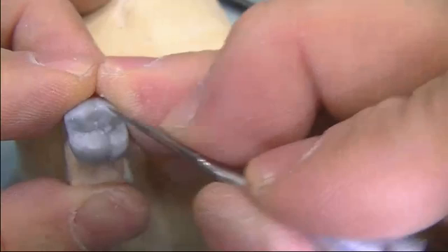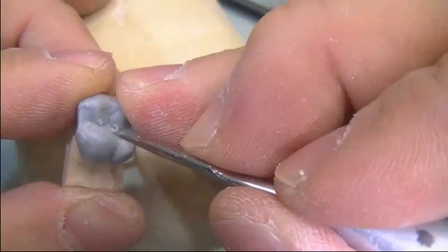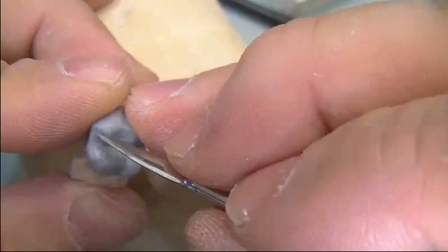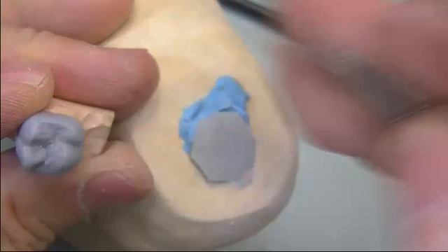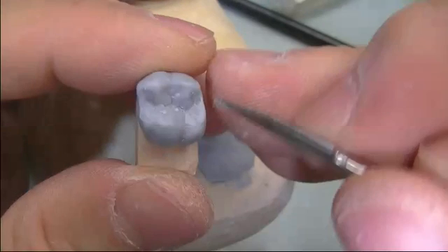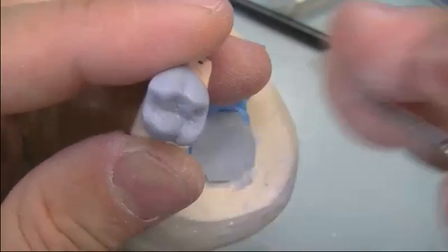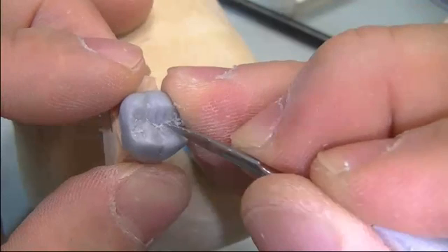For carving, we remove the die so it's easier to handle and flip around. Using the sharp edge carver, we put in the grooves — S-shaped grooves rather than straight line grooves. Generally, you carve out the occlusal morphology and the details. It's quite easy if you can memorize the way the groove flows.